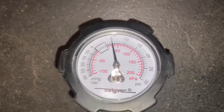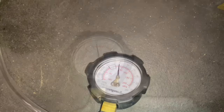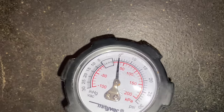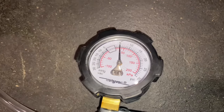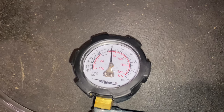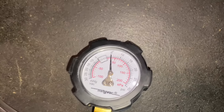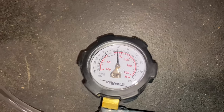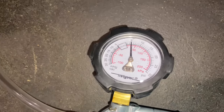After 3 minutes, this thing hasn't even moved — that's awesome. It's just a small little cavity. There are about 4 seals that can potentially go bad, so there's not much room for error, but if they do go bad, that wouldn't be good. We've tested that and confirmed it passed.